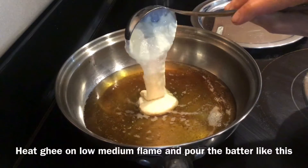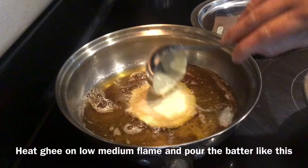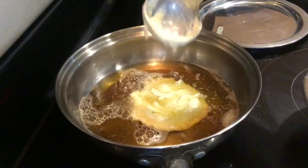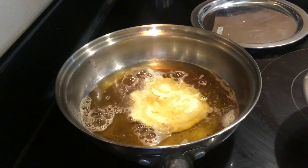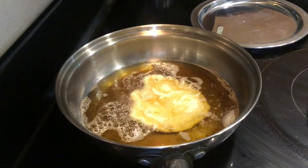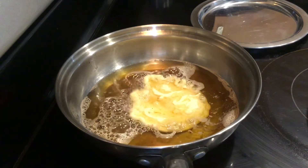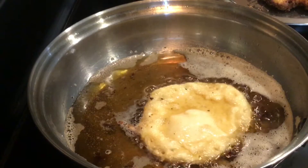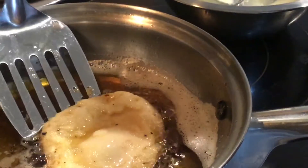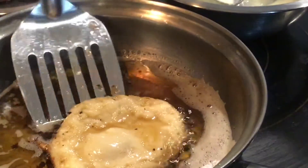Heat ghee on a low to medium flame and pour this batter. The Rabidi is a little thick, that's why the batter is also a little thick, otherwise it will spread by itself. This is my second batch — the first one got burnt because I am using stainless steel and I don't use non-stick when I make Bhog recipes.